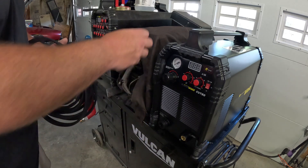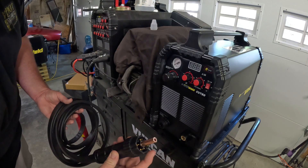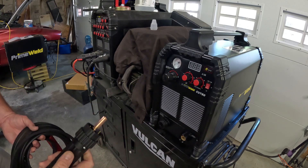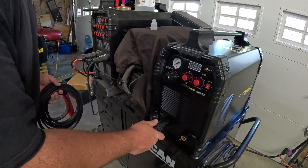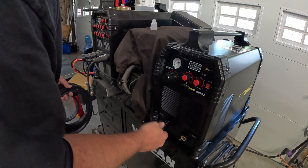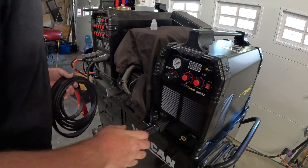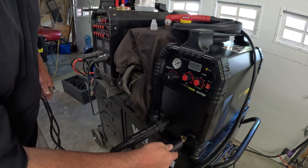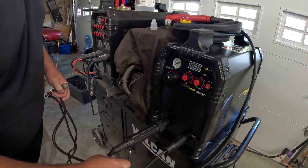Got a protective cap we need to remove. It's got pins in there so don't force anything — it should only go one way, so line it up with the keyway and screw it in. Do not over-tighten it, it's plastic and we don't want to break it. Good and snug and leave it alone. Same thing for our ground — put it in, turn it, and it's done.